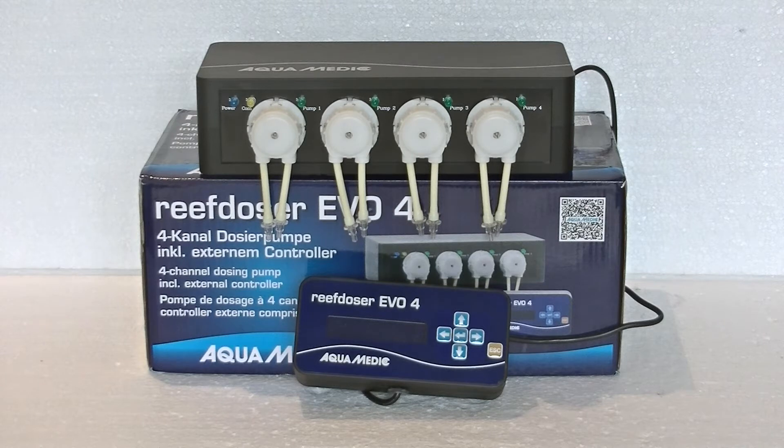There are also a couple of neat features in the programming itself. For example, you can set it to dose every four or more days instead of just a few times a day. So enough talking — let's go and take a look at this dosing pump.